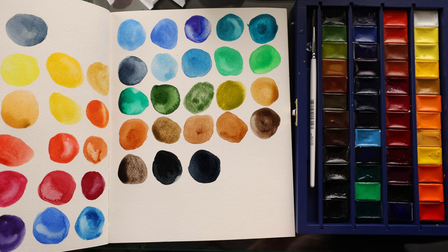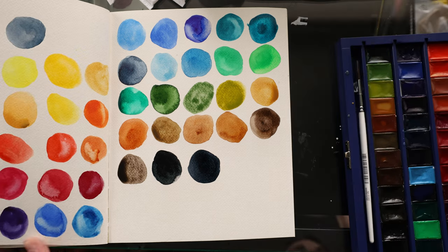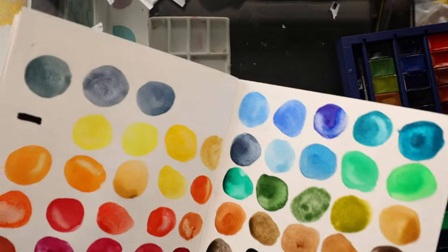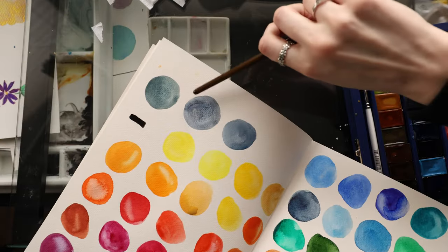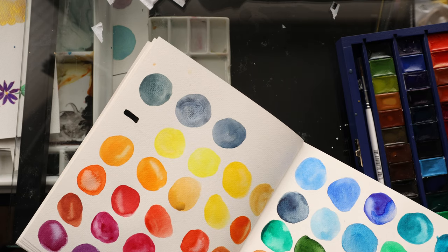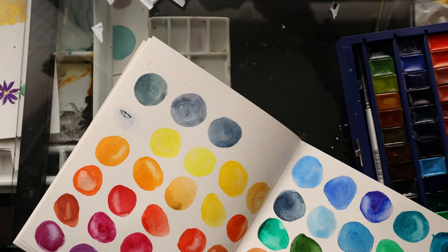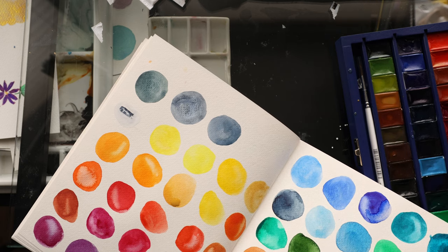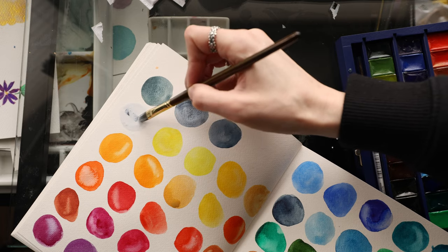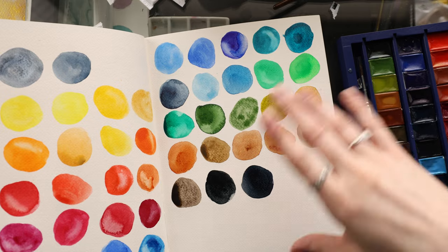I just wanted to show you what all I got for Christmas. I think that some of these are going to be favorites. I really enjoy the granulators especially from White Nights. Let's see what the white looks like — I've got a little bit of color left in my brush so that's coming out gray. But I think that's going to wrap it up for this video.